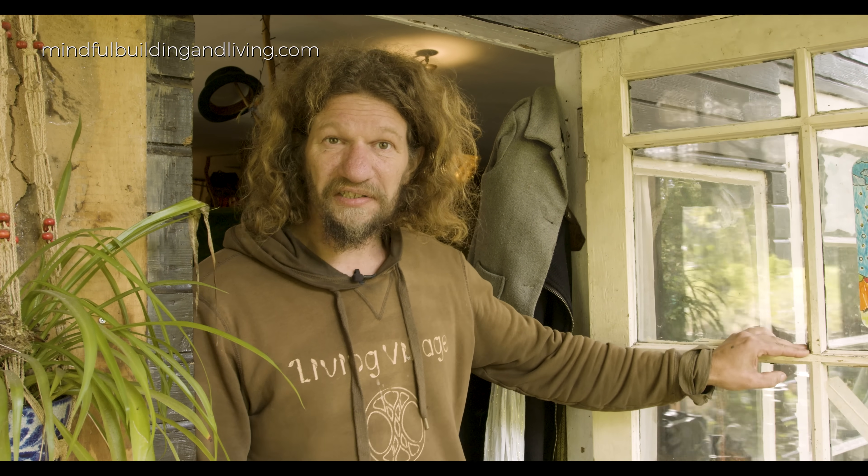Welcome to Dalfsen, the Netherlands. My name is Bob and this is our little paradise where I live with my wife and my daughter. I'm going to show you a little bit around how I've built this house out of recycled materials, and the special part is that we built with living trees, which I call live tree architecture.